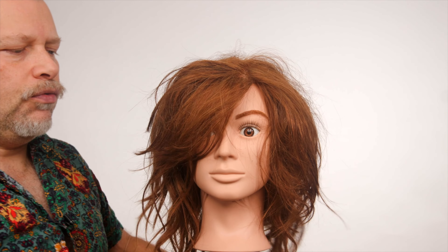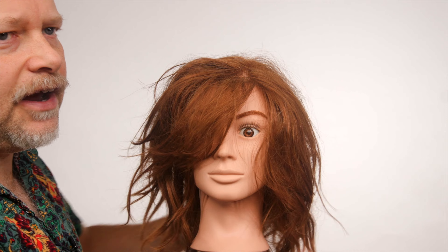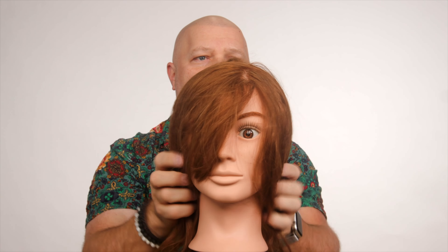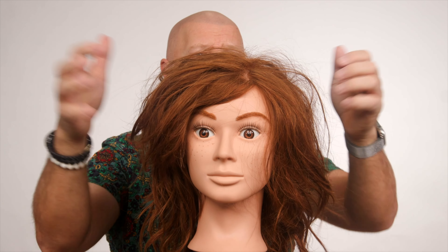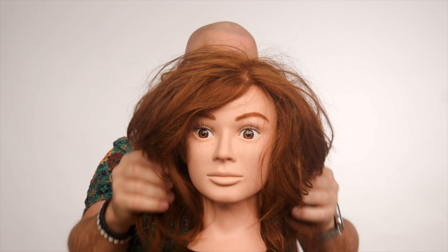Once it's in the hair, you're able to go back in and remold it and reshape it into the style that you want. It's soaking up that excess shine, soaking up any odor in your hair. And once it's in the hair, you can go back in and restyle it and reshape it.